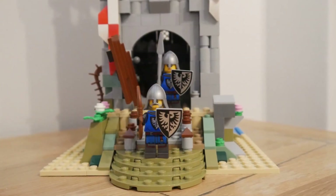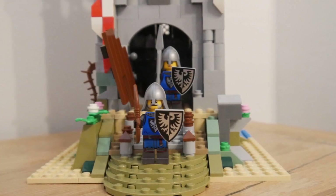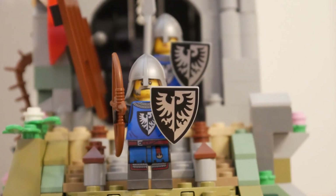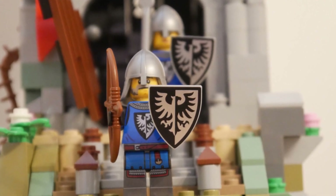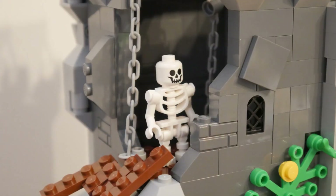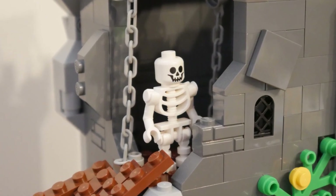Here we have a shot of the minifigures being added to the front of the model. The Black Falcons really suit the design of this abandoned tower. I enjoyed putting it together — it took around three hours. Here is the skeleton being added to the top of the tower; he's quite happy up there, but I couldn't find a place for the blacksmith.